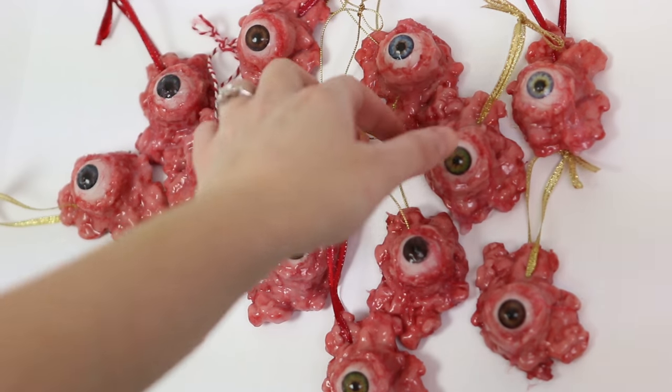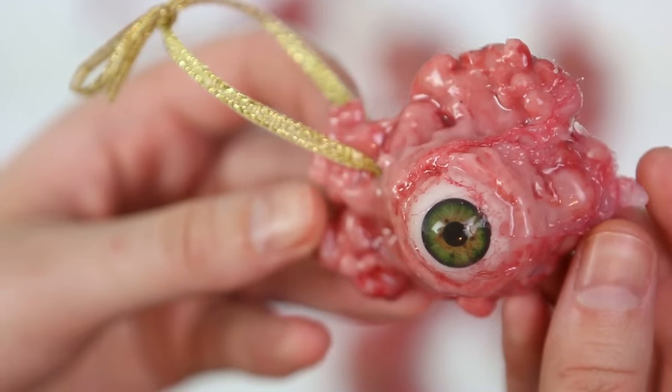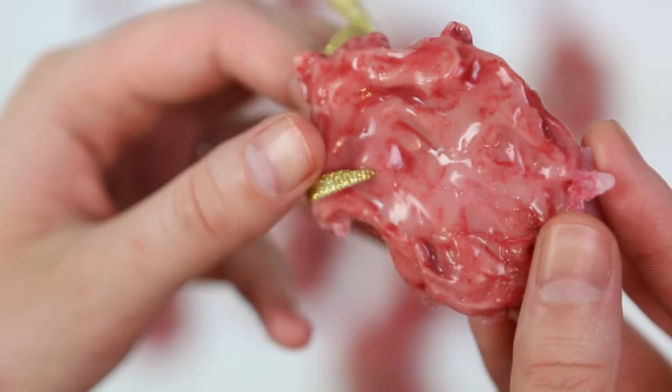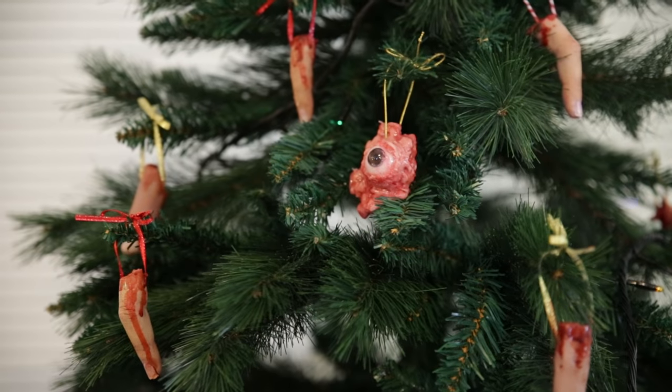Once that is dry, our Christmas ornaments are finished and you've got these really disgusting, gooey, surgically removed eyeballs so that you can get into the Christmas spirit and share the love and joy via your Christmas tree.